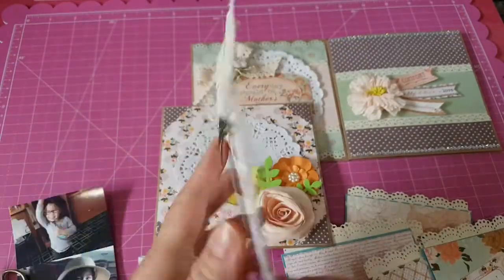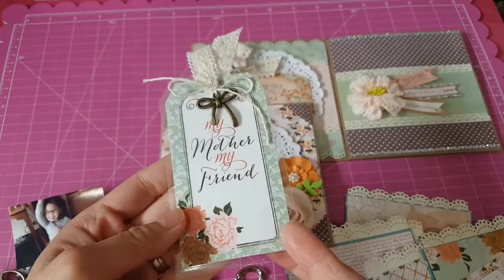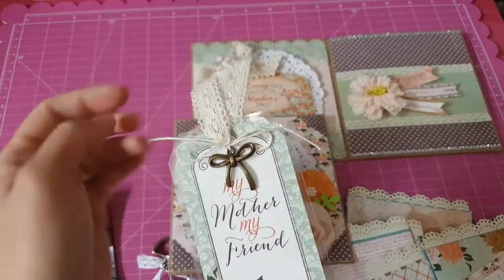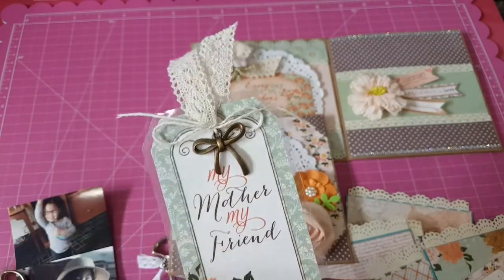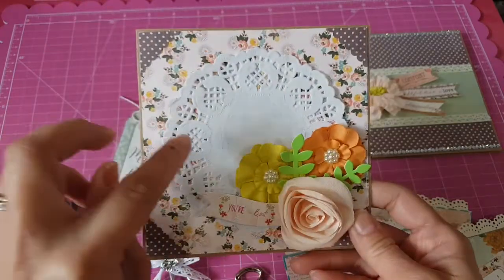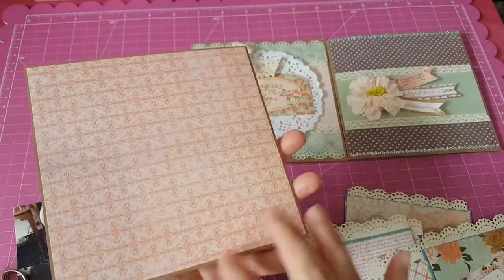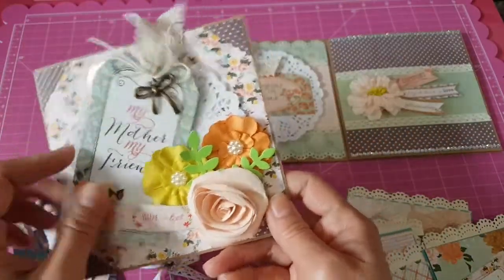This tag is from the collection — it's already a tag and it's double-sided. It says 'Home is where your mom is' and 'my mother, my friend.' I laminated it so the recipient can take it out and use it as a bookmark. I put some vintage lace, some twine, and a little charm. I also put a doily and some flowers from my Michael's stash. It says 'you're the best.' At the back it's just patterned paper, and I put patterned paper on the inside. Very quick and simple to make.